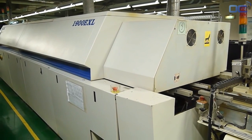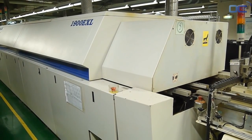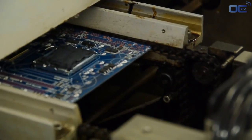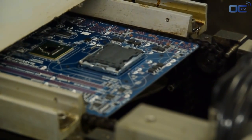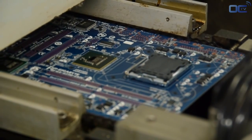At this point, your motherboard has SMDs on the board and can go to the reflow oven for soldering. The soldering paste melts at high temperature and sticks to the components and the PCB. The temperature goes up to 245 degrees Celsius through different levels. At this point, both electrical and mechanical connections are made.